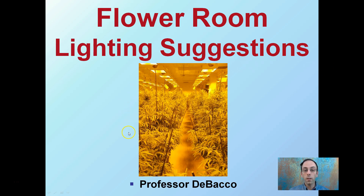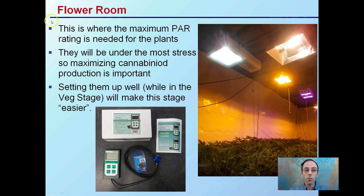Looking at this image, we can see this is a flower room. We're going to go over some of the suggestions for lighting a flower room, even though this one uses a lot of high-pressure sodium lights. The flower room is where the maximum PAR rating is needed for your plants — it's definitely worth getting a PAR meter and comparing to make sure you are supplying your plants with adequate amounts.